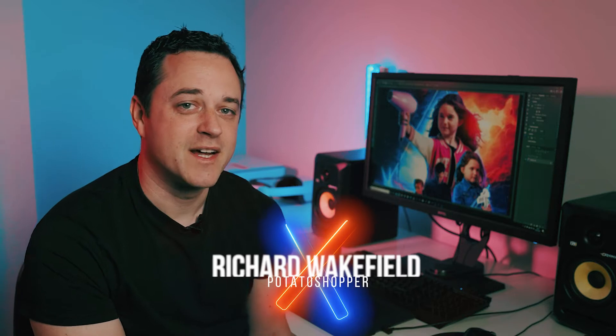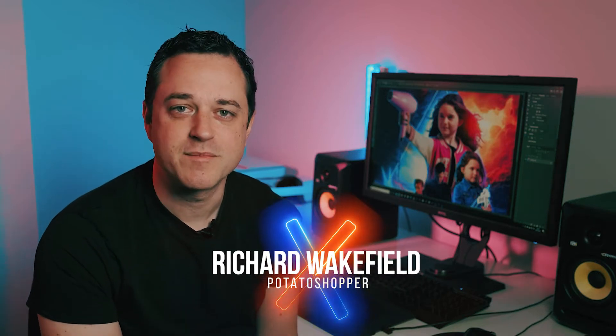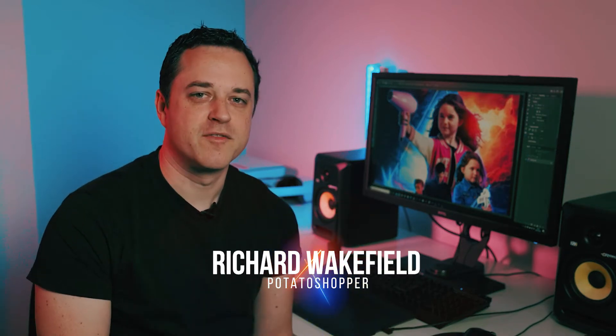Hi there, and a very warm welcome indeed. My name is Richard Wakefield, and I bring to you a completely revamped YouTube channel which will be full of lots and lots of creative stuff, including Photoshop tutorials, quick tips, and speed edits.